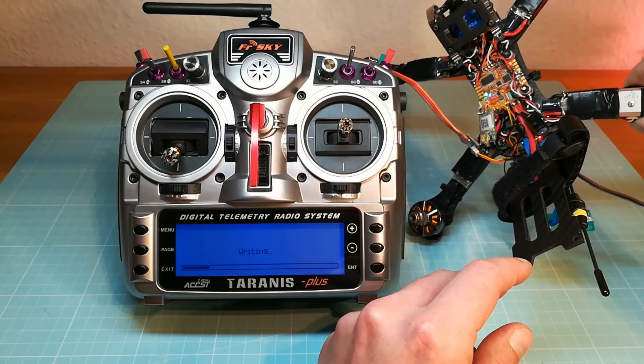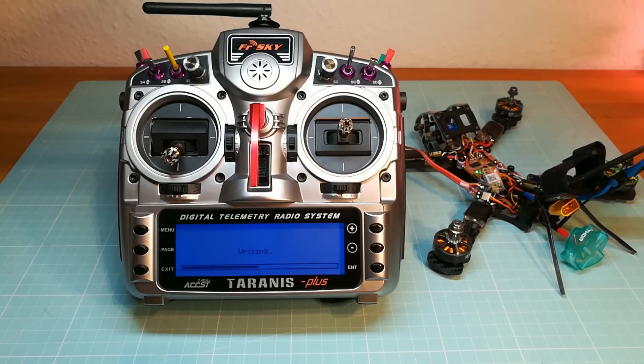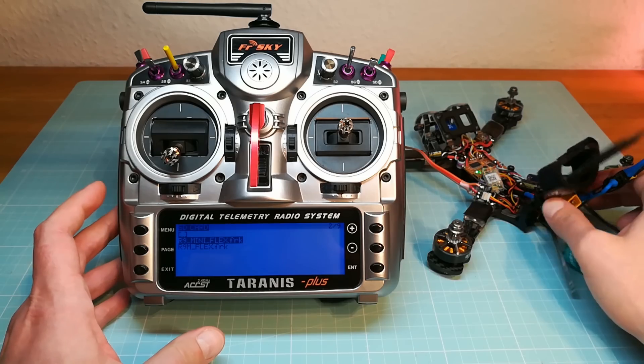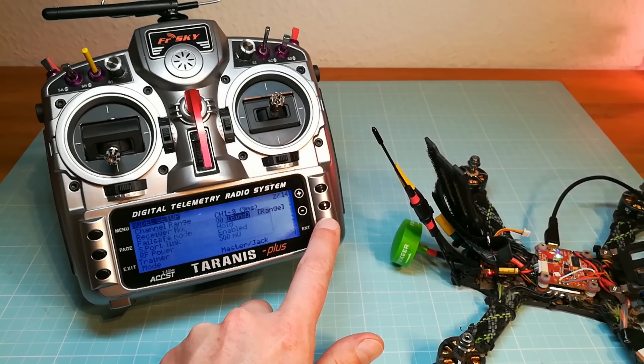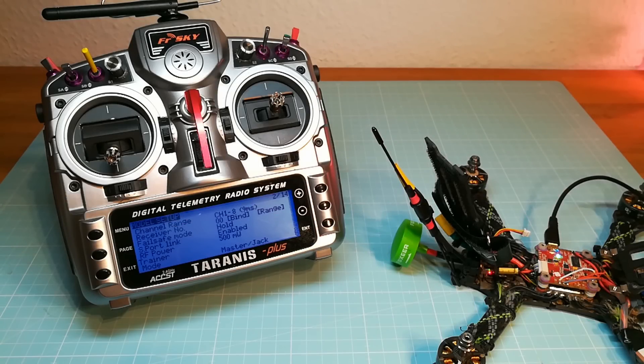It's getting time to go out to the field for a test flight. If you need more detailed information about flashing the receivers, take a look at my other videos about it. Don't forget to rebind your receiver after flashing a new firmware.